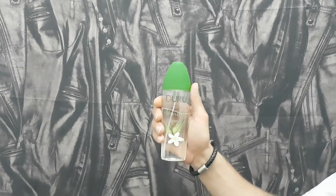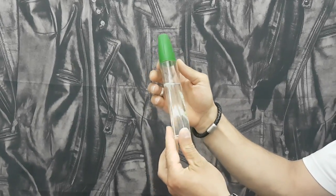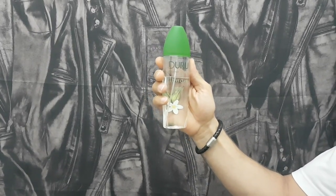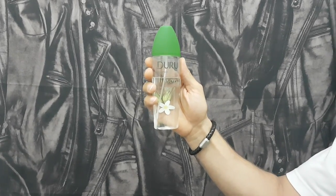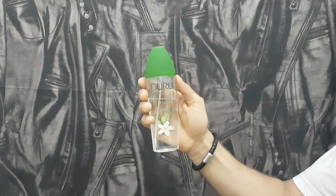Here we have the Duru Turkish lemon cologne in a 150ml bottle. Green is by far my favorite color — I really like this bottle. It has a nice lemon flower picture at the back.